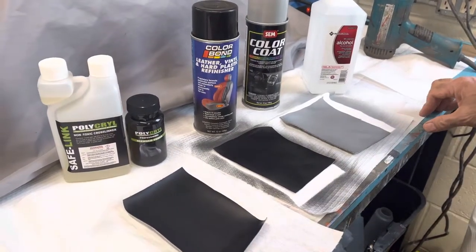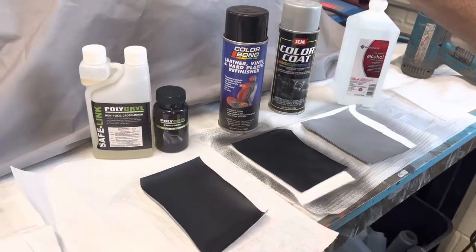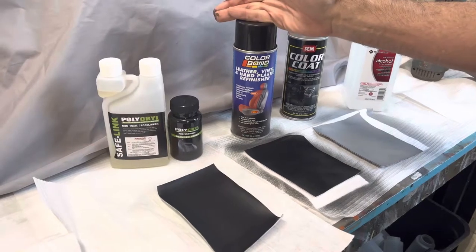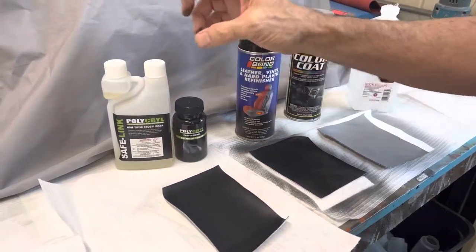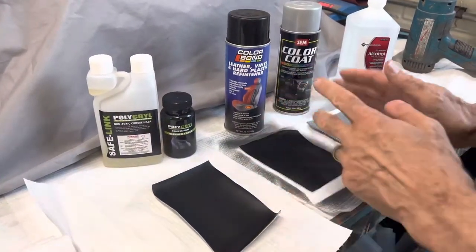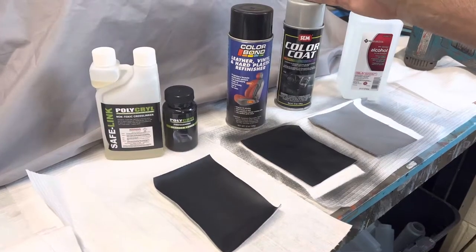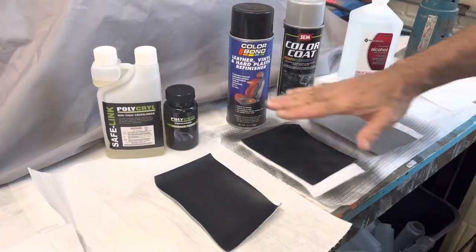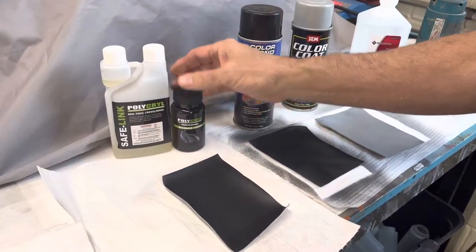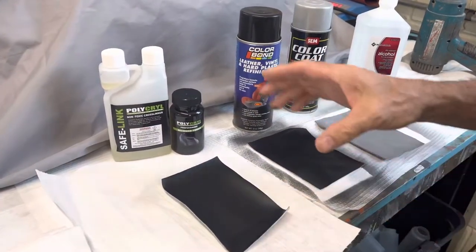Today we want to show you a demonstration comparing solvent-based aerosol paints such as SEM color coat and color bond versus using a high-performance professional finish like Polycryl. We sprayed each one of these pieces here — on the aerosols everything was prepped the same, sprayed the same. The only difference is on the professional Polycryl we added a cross-linker to activate the dye base to make it super durable and chemical resistant.